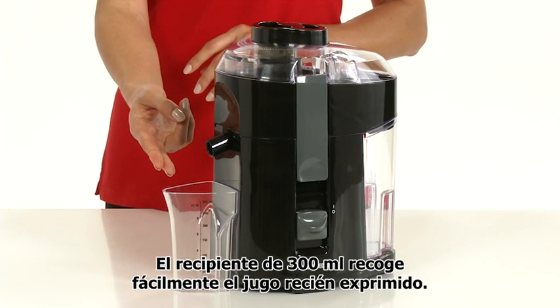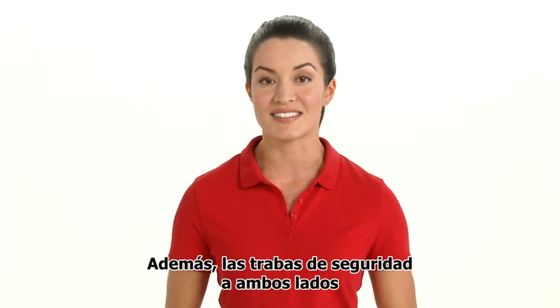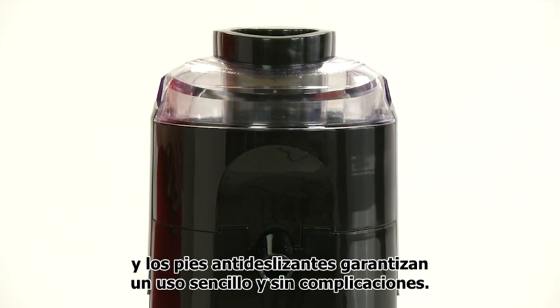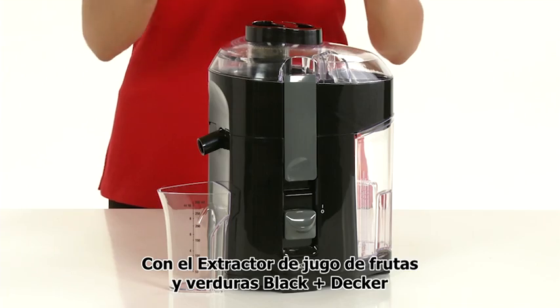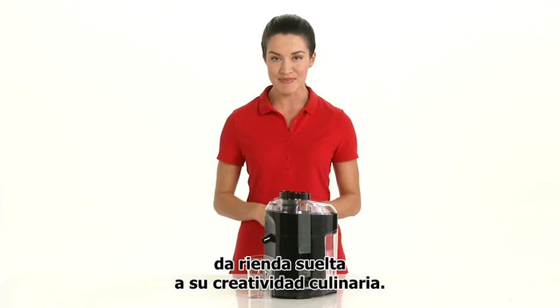The 300 milliliter pitcher easily captures the fresh squeezed juice. The dual safety locking mechanism and non-skid feet ensure ease of use and peace of mind. The Black & Decker fruit and vegetable juice extractor lets your creativity commence in the kitchen.